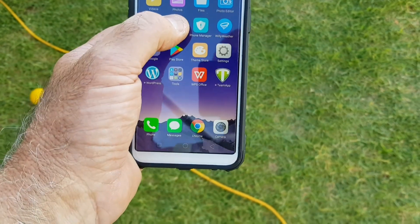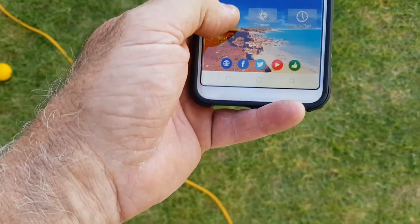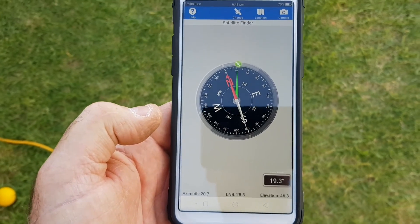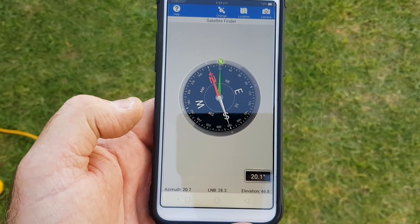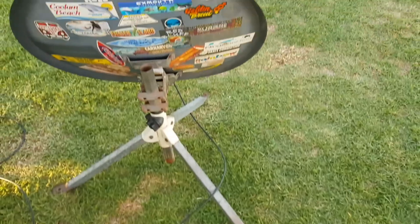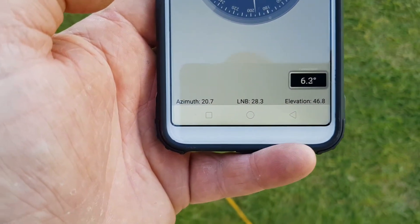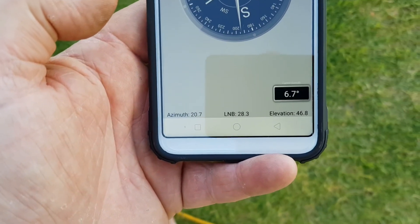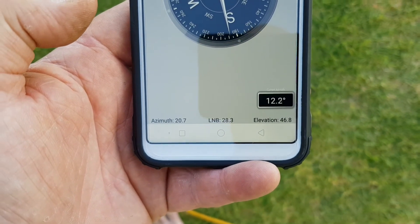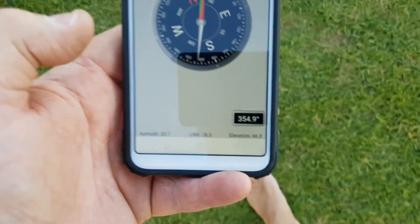I'm going to go through the wiki caps setup for the dish on Barb's phone. We've already calibrated the compass, which gives us a direction straight to the satellite. Down the bottom you'll see that the azimuth — the compass direction — is 20 degrees, the LNB skew is 28, and the elevation pointing up in the sky is 46. This is an offset dish, which is pretty important.